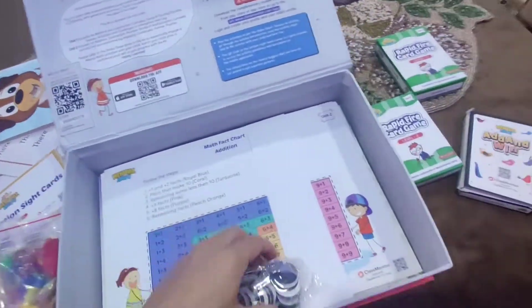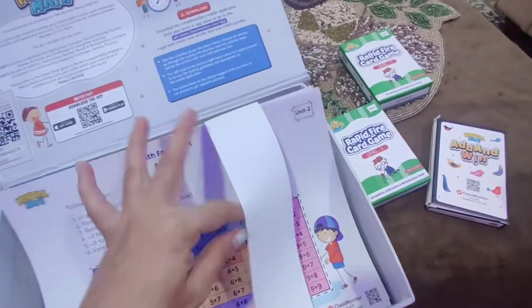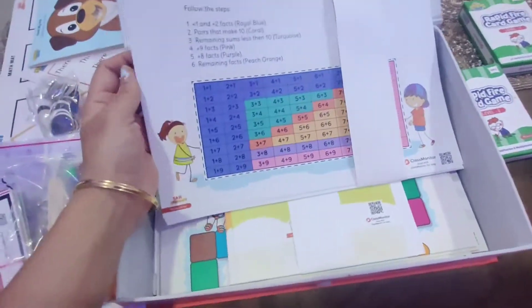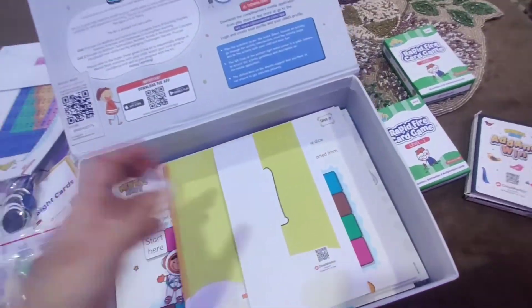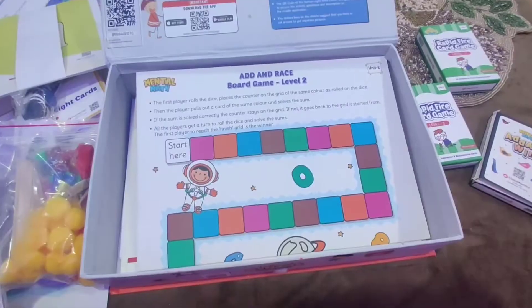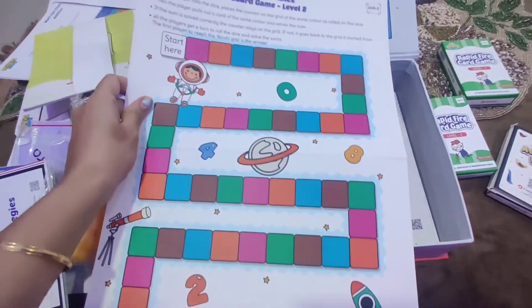Then there is Math Fact Addition. There are some activity sheets for the children. This is the board game Add and Raise Level 2.